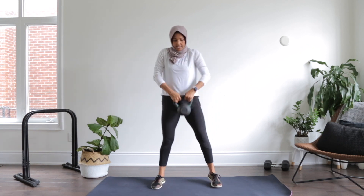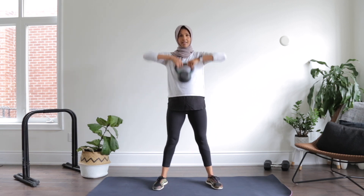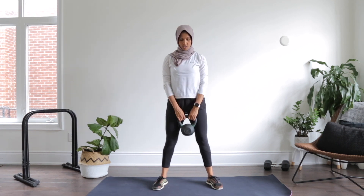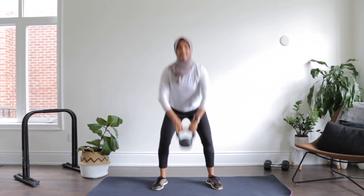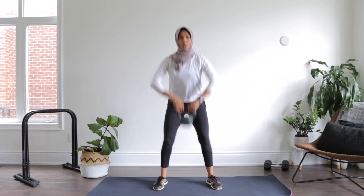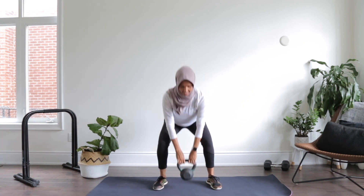Now we're going to hold it on the sides. Shoulders are back, feet are wide. Give me a little squat and an upright row — one. Up, two, three. Good. Push those hips back, working the shoulders. Four, up, five, six. Good. Up, seven. Push the hips back, eight, nine, and ten. Good.